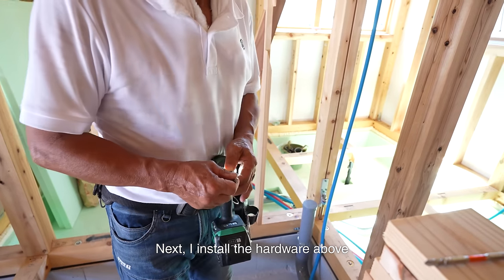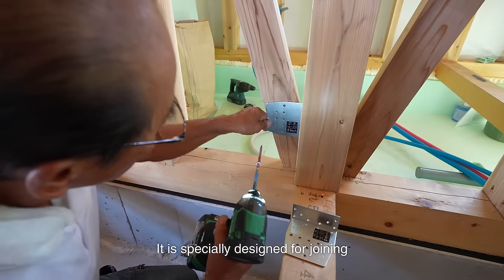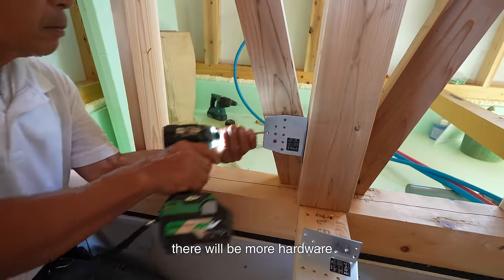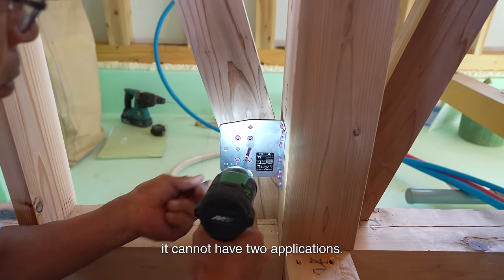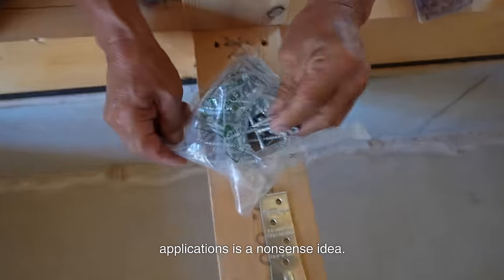Next, I install the hardware above and under the diagonal braces. This hardware is not for earthquake resistance — it is specially designed for joining diagonal braces and columns together. On the columns' top and bottom, there will be more hardware used for joining. Each piece of hardware has a unique application; it cannot have two applications. A piece of hardware with multiple applications is a nonsense idea.